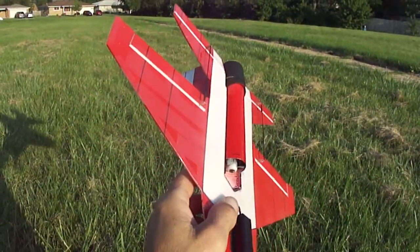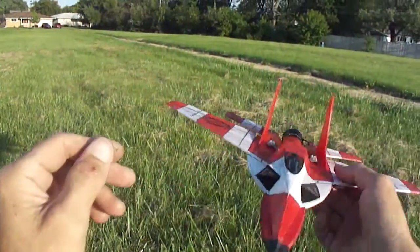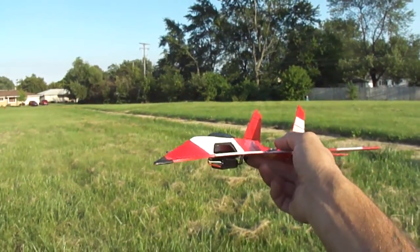I've got the 30mm ducted fan, 300mA, 35C, 7.4V battery.